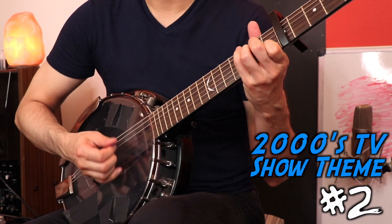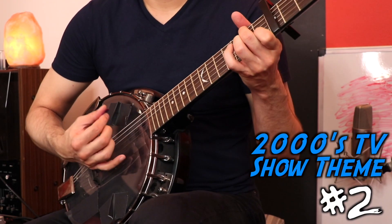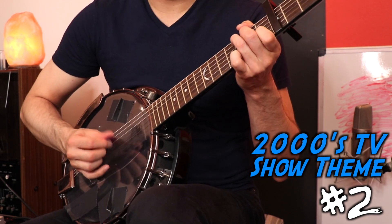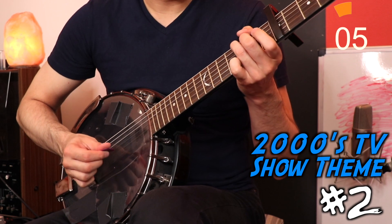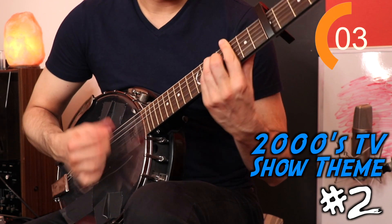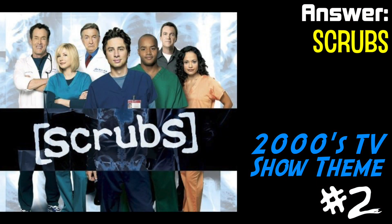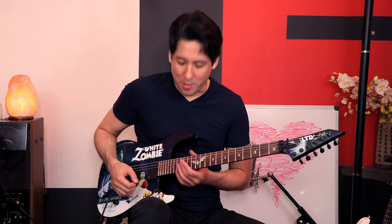I actually have to get out the banjo guitar for the next one. I love playing this next riff because it has some cool pull-offs and a great groove. Let's give it a go.